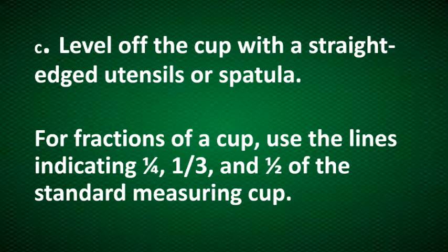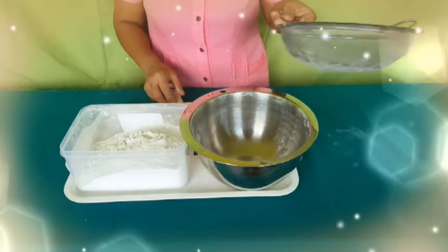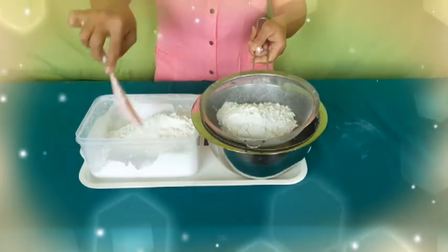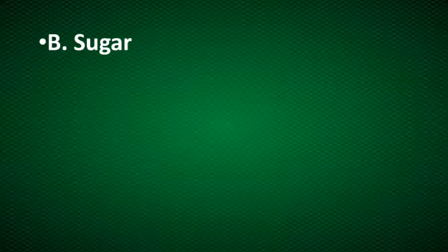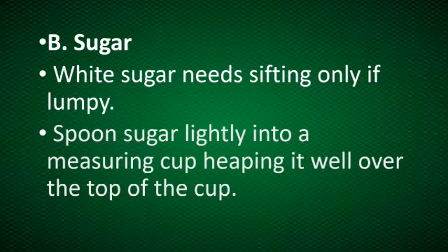In this activity, I will be using a standard size of measuring cup: one cup, one half cup, one third, and one fourth cup. Now let's proceed to sugar as one of the dry ingredients. White sugar needs sifting only if they are lumpy. Spoon sugar lightly into a measuring cup, keeping it well over the top of the cup.